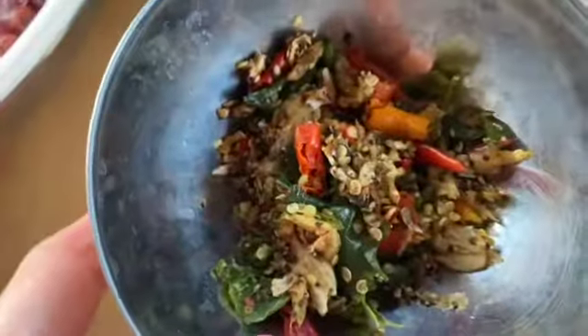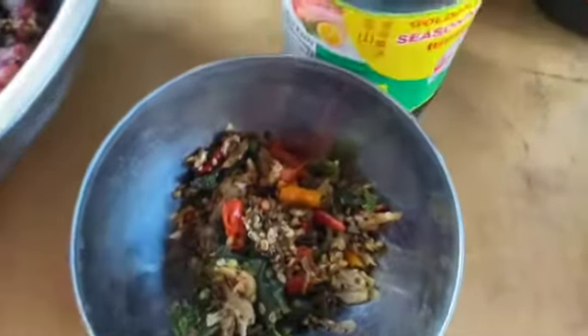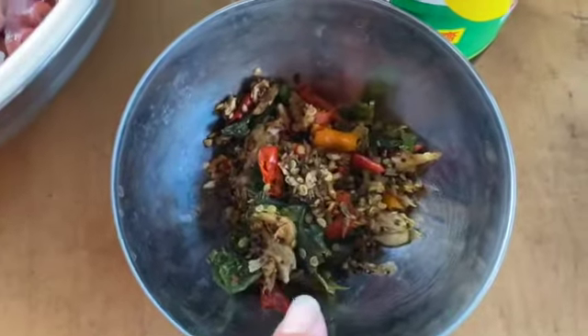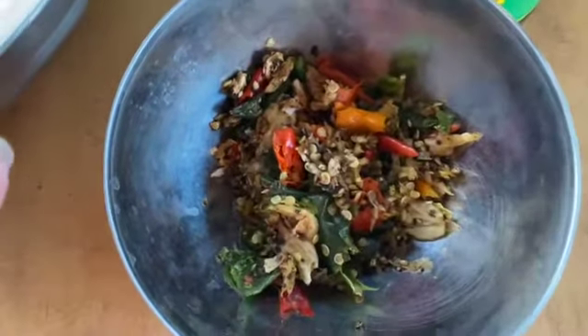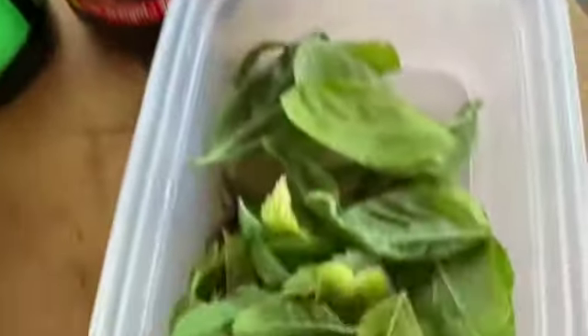First, smash up Thai chili, black pepper, and garlic. You can do this in a food processor. I'm not sure you can use whole black pepper in a food processor, so just use crushed black pepper — that's just fine. And then you need seasoning sauce, fish sauce, oyster sauce, and basil.